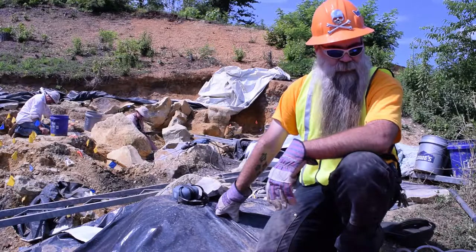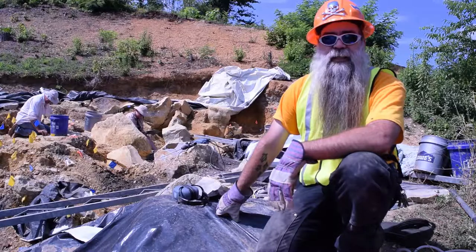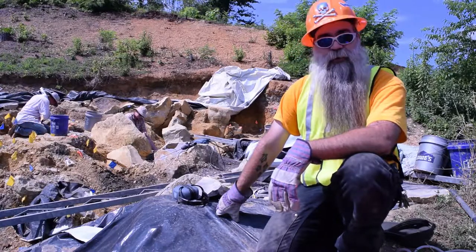Hi, I'm Dr. Wallace. Today we're working in the mastodon pit, basically working on a mastodon. And we're trying to get some rocks that are in our way sort of out of our way.